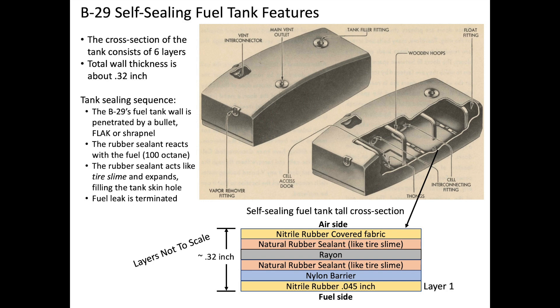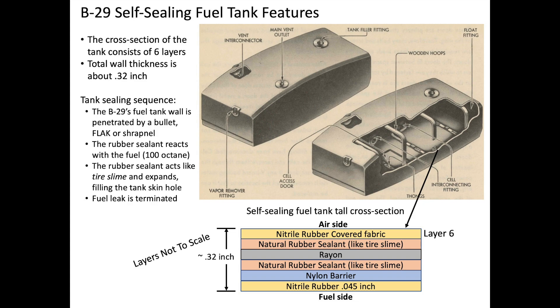Layer 1 is a .045-inch thick nitrile rubber. Layer 2 is a nylon diffusion barrier. Layer 3 consists of a gooey natural rubber, like tire slime. Layer 4 is a rayon fabric. Layer 5 is another gooey natural rubber. Layer 6 is a nitrile rubber covered fabric. The B-29 tanks are internally braced so they maintain their shape, as shown in this view from the B-29 GenFam manual.